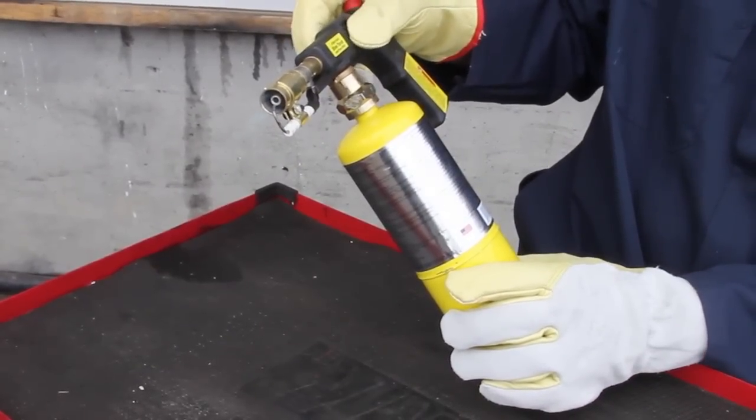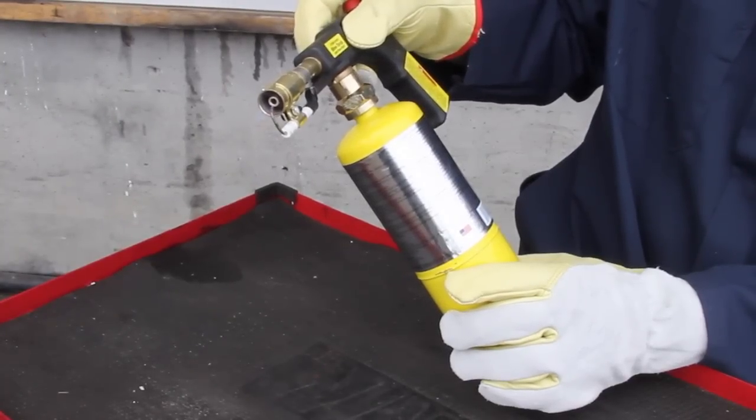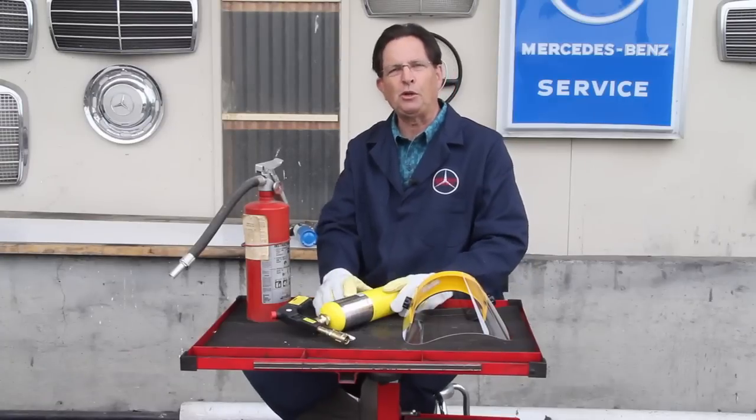You can turn the valve down and get a very small flame, which is really nice when you're trying to control the heat. And then you can crank this thing out so it's really burning hot.